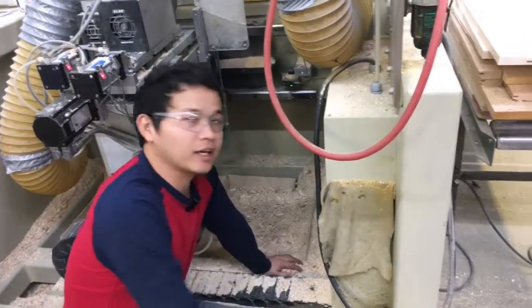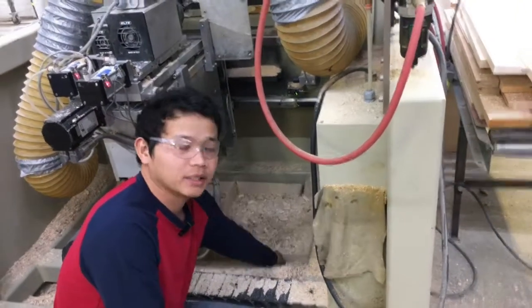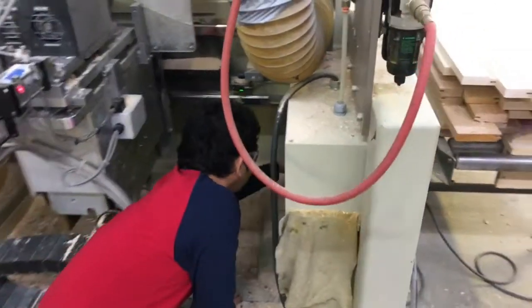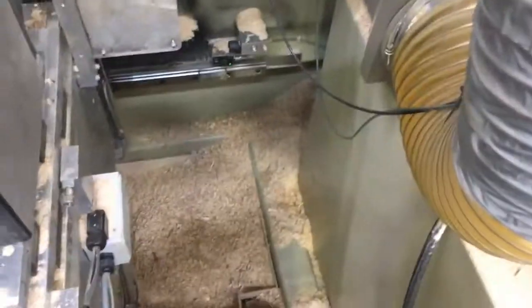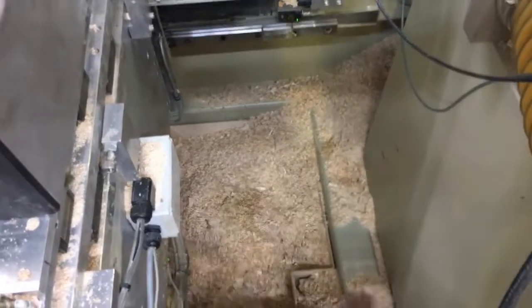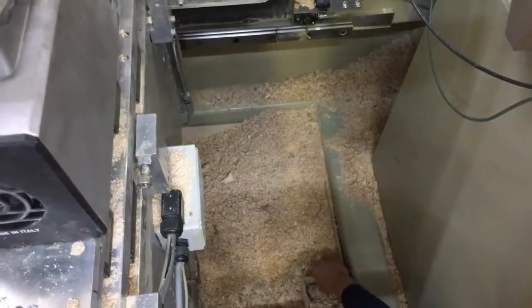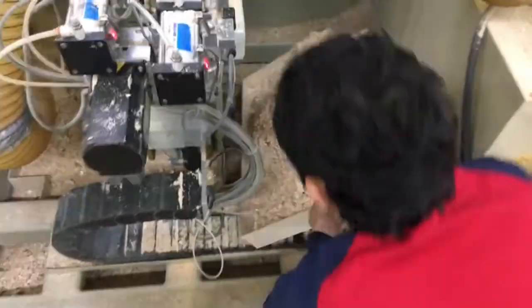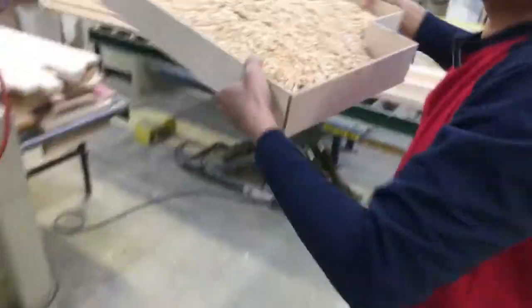So for easy collection of the sawdust inside this machine, I made a simple box so it's easy to clean and to pull out like this. I'll show how to collect the sawdust like this — it's very easy. After this, I throw the box out.